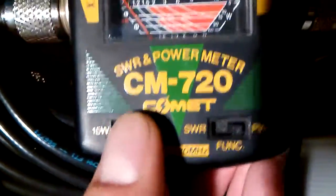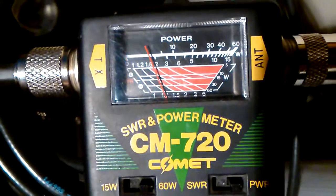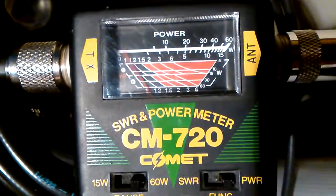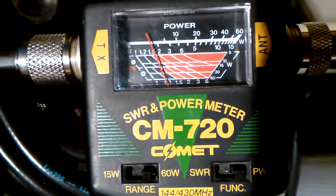Switching over to the 60 watt range: here's high power, low power, high power, low power — still reading the same.